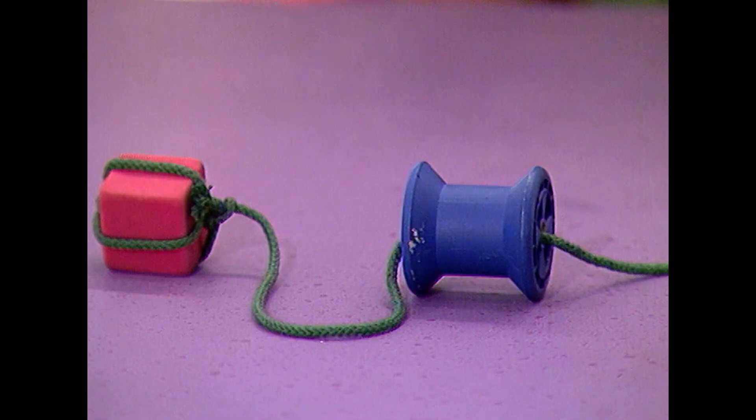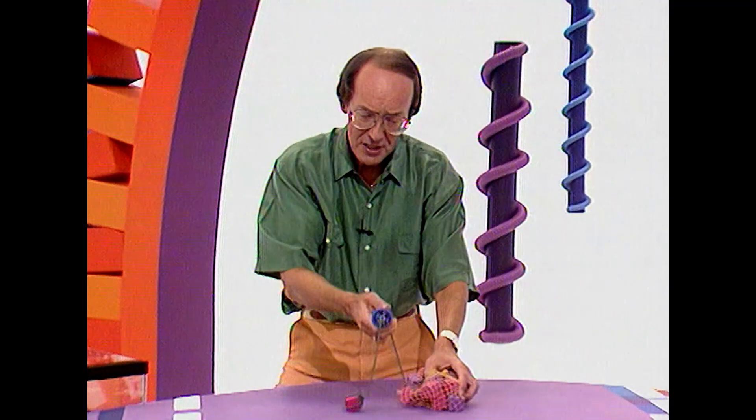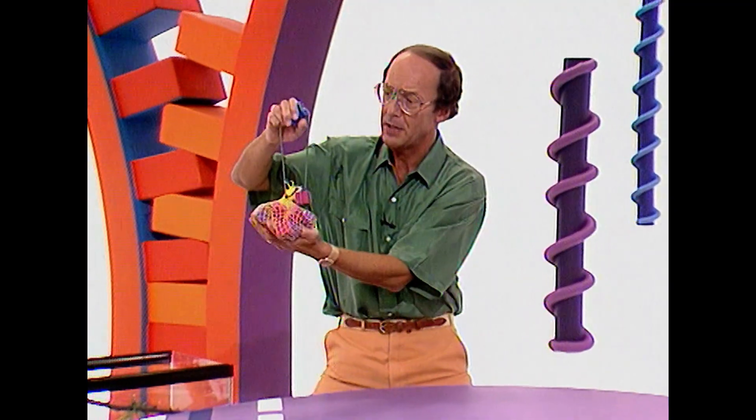Are you ready? Yep. There. What's that? That's a cotton reel, Carol. You didn't say anything about a cotton reel, Fred. But you never ask — it's an important part of this particular experiment because it's still going to happen.